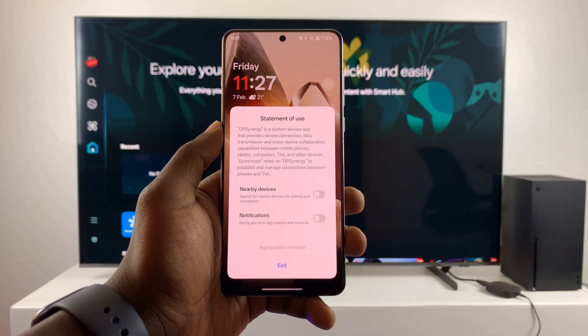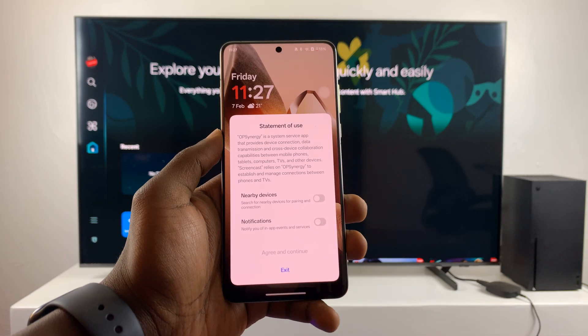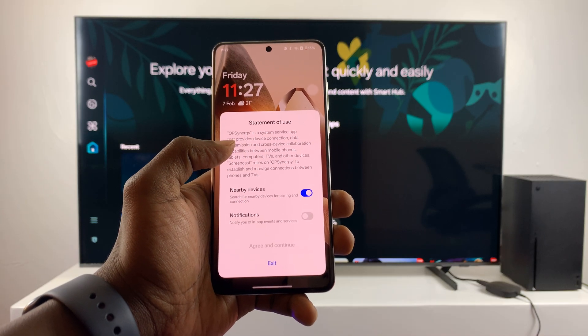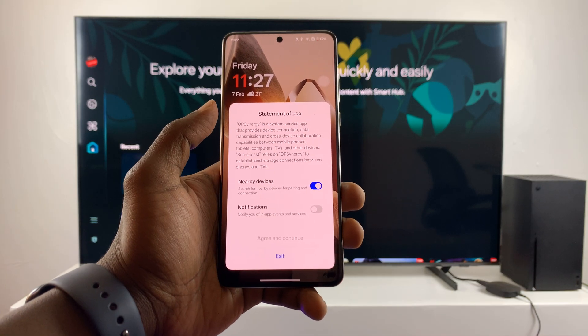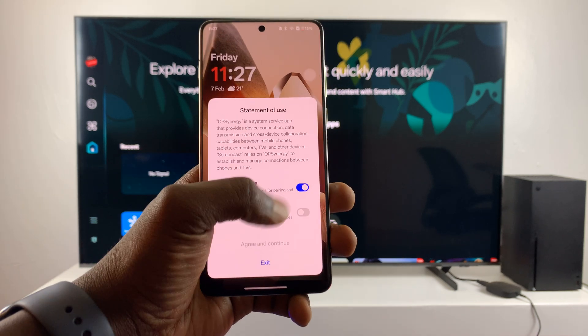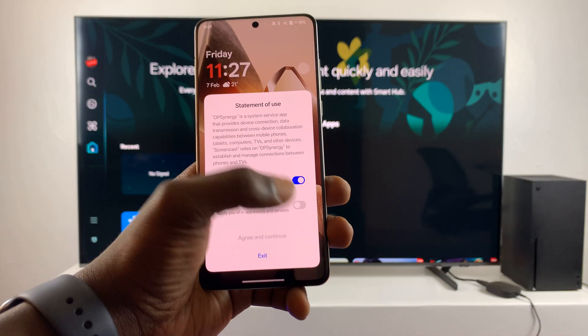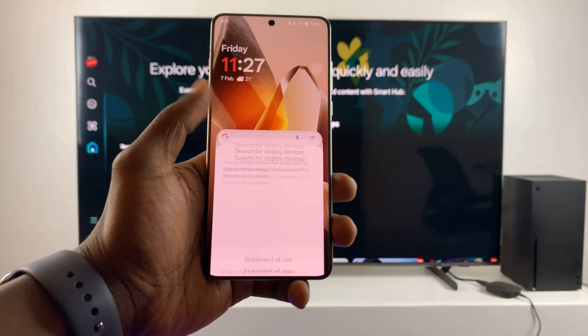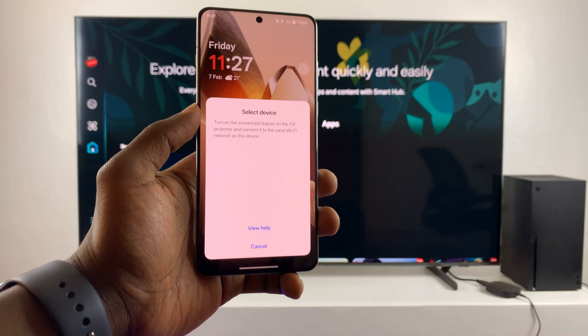If it's the first time, you're going to get a setup screen. You have to tap on 'Agree and Continue' and then you'll see a statement of use for nearby devices and notifications. You have to check that in order to agree and continue.